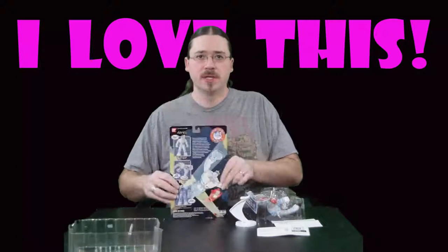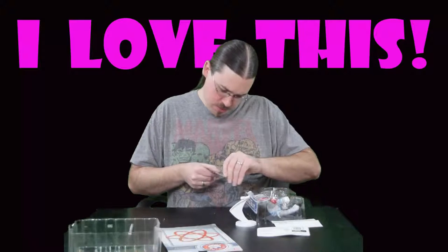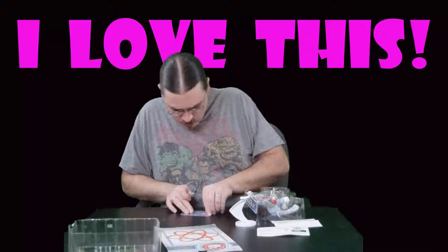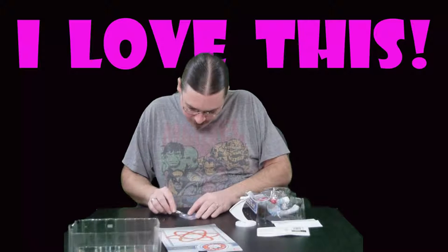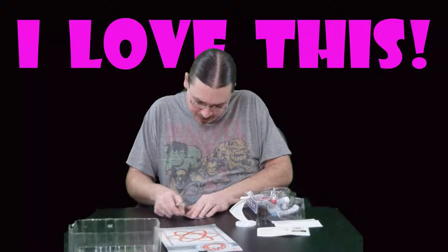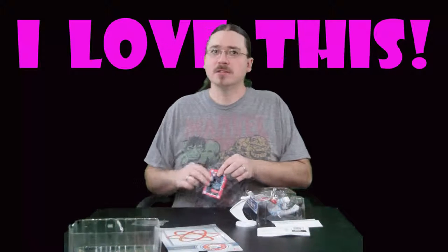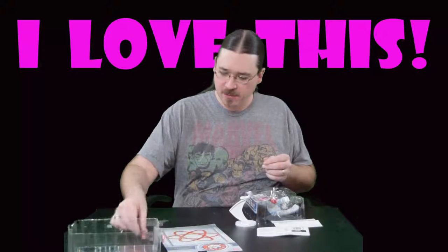We've got our card art and we'll get some scans on that. We've got our trading card here. I love when a toy company includes a card and then goes so far out of their way to protect the integrity of that card that it becomes impossible to open without damaging. Swing and a miss, guys. The trading card looks like it includes a scene from the Fox Kids show.